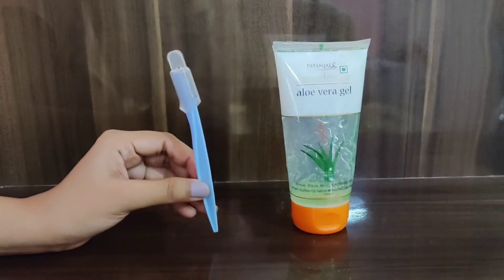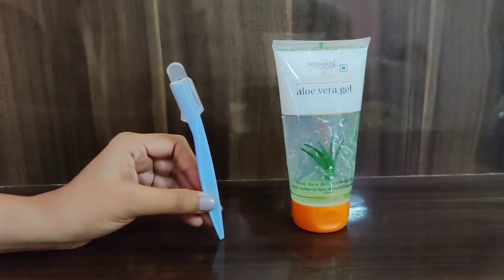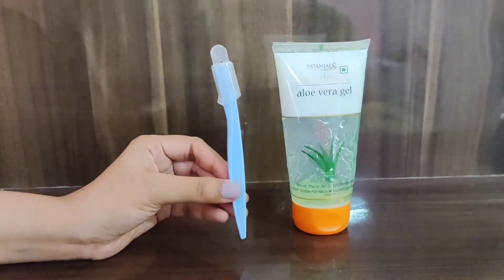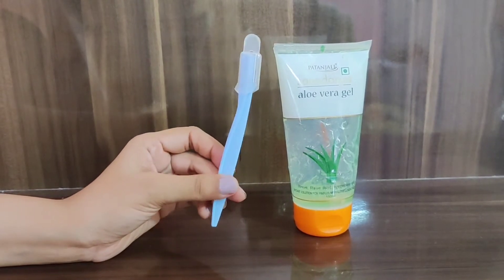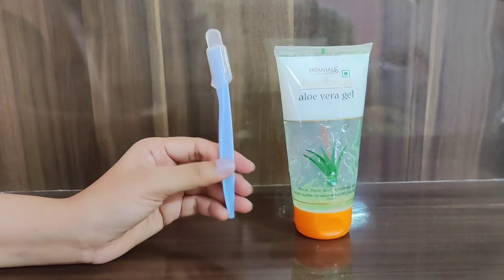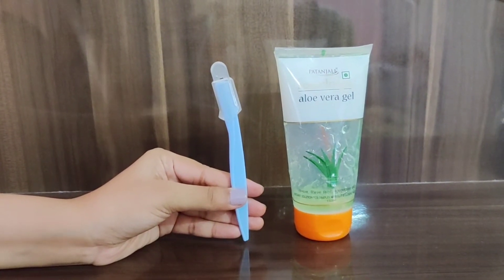Hello guys! Welcome to your new video. Today we are going to talk about face shaving. We need these two important things. First of all, I bought this aloe vera gel. The other one is a face razor which I ordered from Miniso and it was for 120 rupees. I got two razors. This is also very affordable and for long term use. Now I will show you how to shape my face, what is the process and precautions. Let's move on in the video.